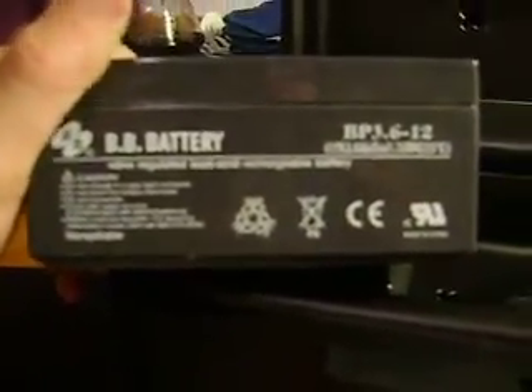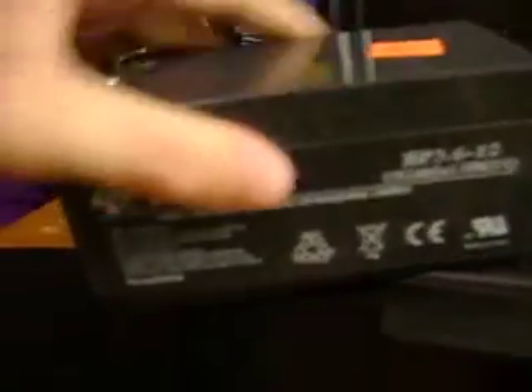We'll start with the batteries. They're 12-volt, 3.6 amp-hour, sealed lead acid batteries. They're spill-proof and valve-controlled. I picked these up at the surplus store. All it says is 'BB Battery' — I don't know what BB is, so we'll just leave it at that.